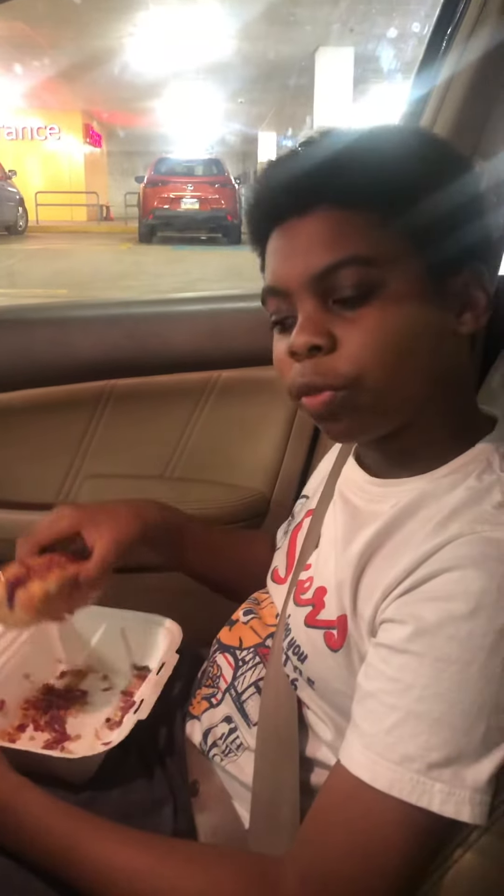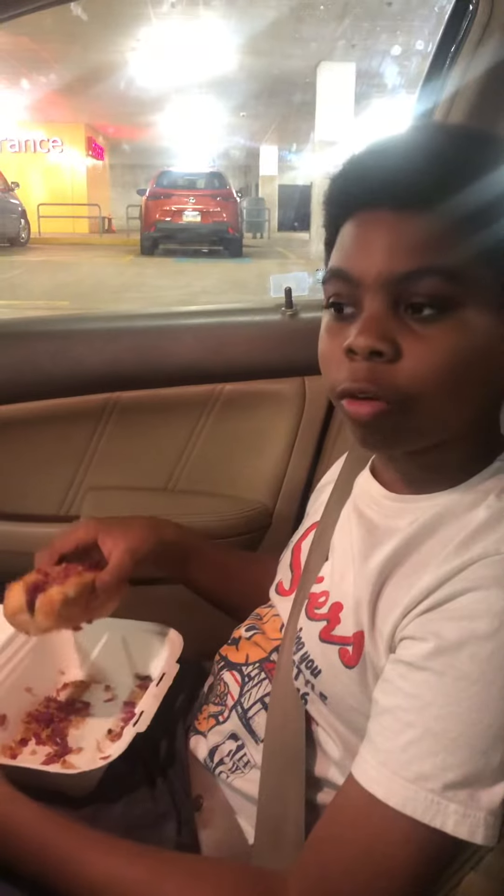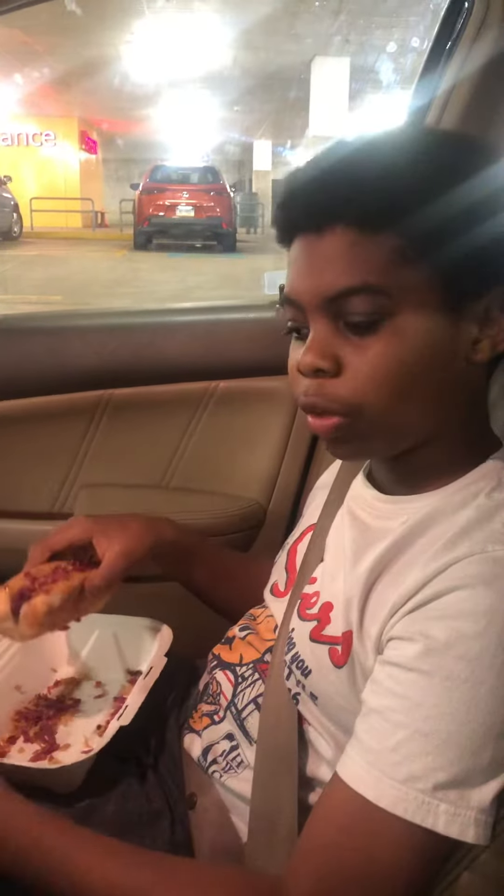Hello there. Today I'm going to be reviewing the IKEA Veggie Hot Dog. I believe this is new and hasn't been around for a while, so I'm very much looking forward to enjoying it.